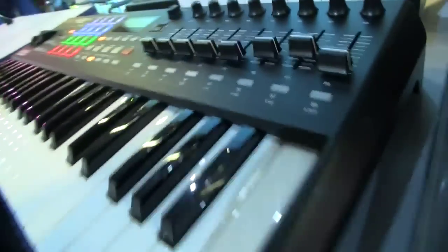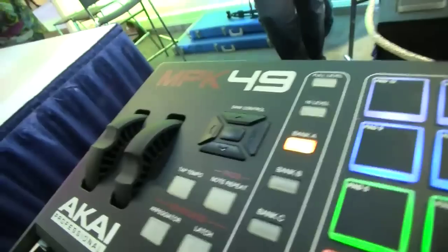What's going on? Eric from Akai Professional. Thanks for checking out sonicstate.com.